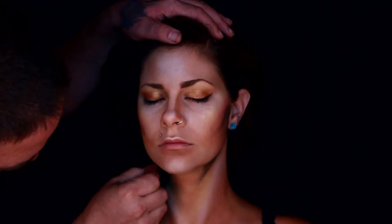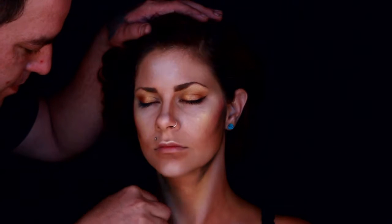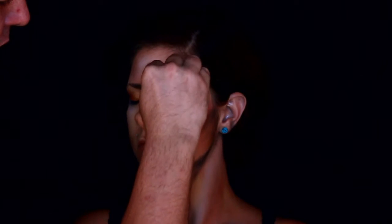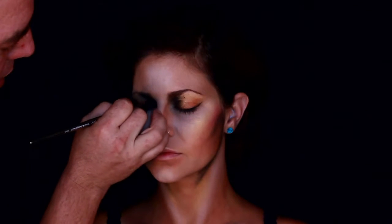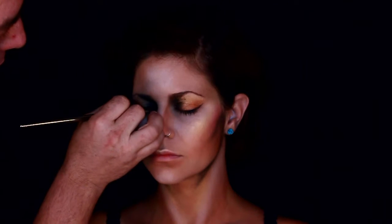Take it down onto the neck a little bit — it just makes it pop out a little bit more. I'm just defining all the shadow areas. Then I went into the corner of her eye. She's a demon, she's fallen, she's going to look dark. So I decided to do her eyes up in just such a way that the shadow beneath still shows through a little bit, but it's very dark, and she's got that fallen angel appearance.